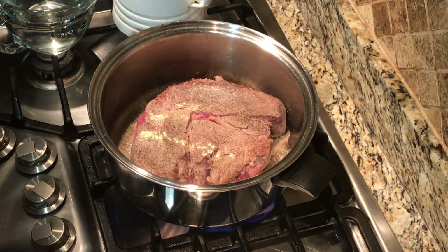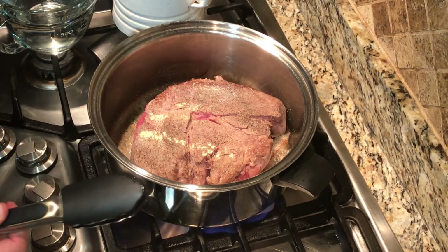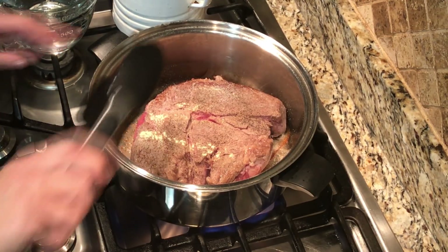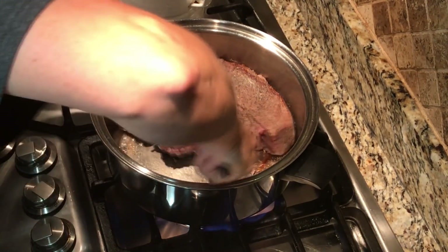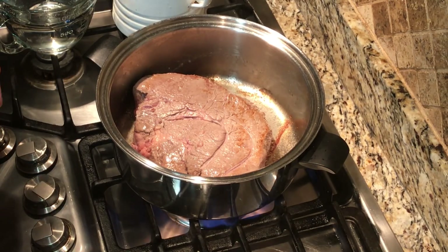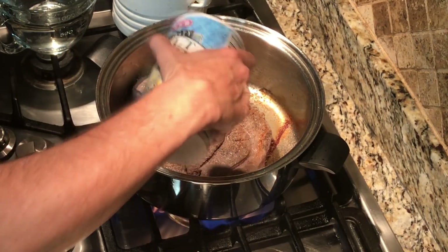While I'm waiting for it to brown up on the other side, I went ahead and got my water ready. And the other thing I did was I took an onion and quartered it. So I'm going to go ahead and flip the roast again now — nice and brown. I'm going to add my seasonings to this side, just a light coat.